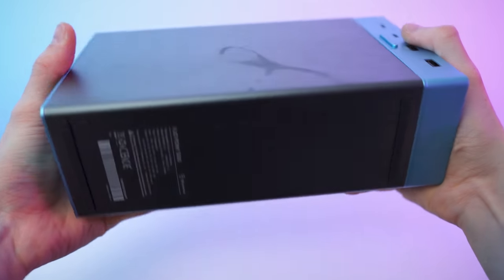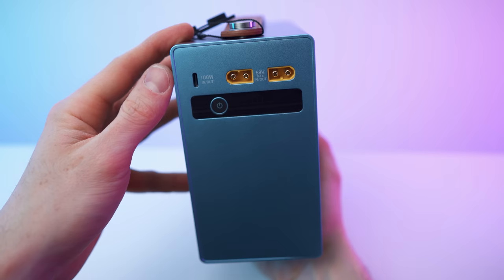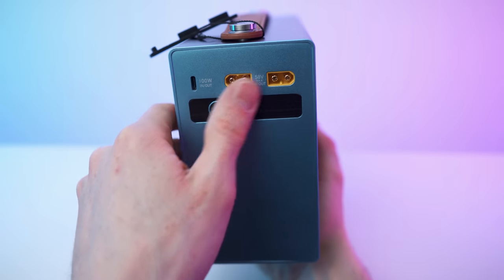Two nice looking rubber feet on the bottom. And on this side we also have 100 watts USB in and out, and two XC60 ports right there.